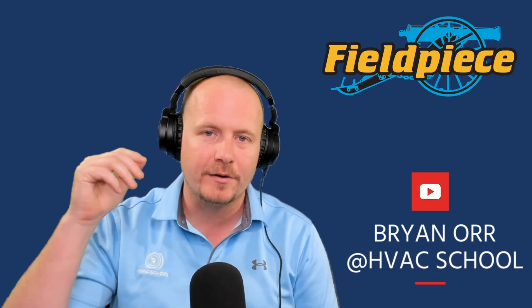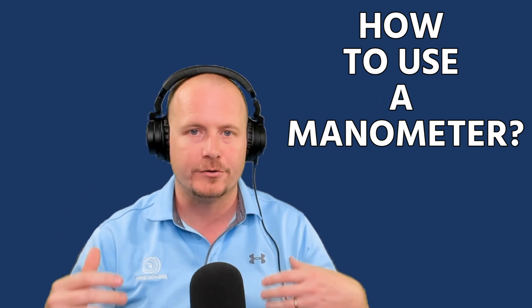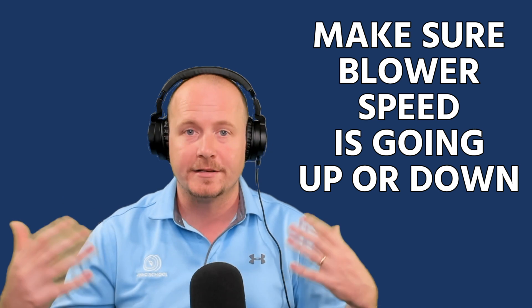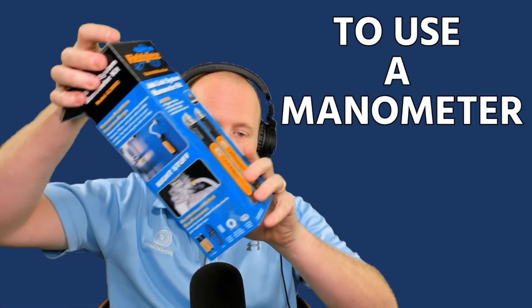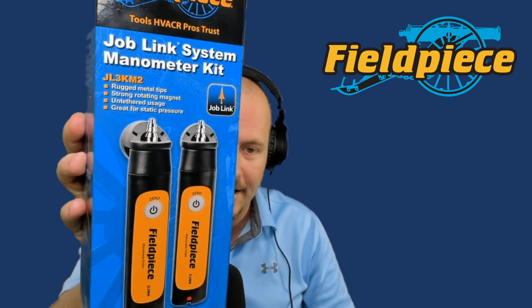Thanks for watching this video. This video is a quick look at how to use a manometer in order to check a system when you're testing it, commissioning it, to make sure that your blower speed is going up or down. It's a very practical, comparative way to use a manometer. I'm also going to show you the new Fieldpiece Job Link manometer kit, the JL3KM2.